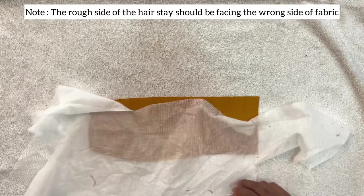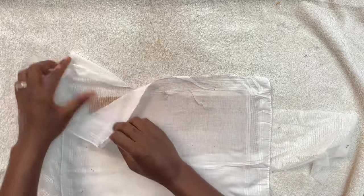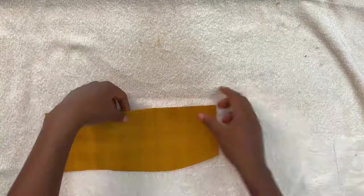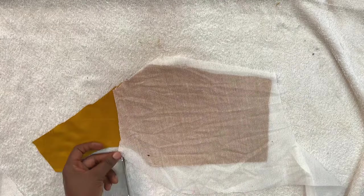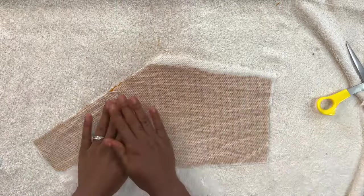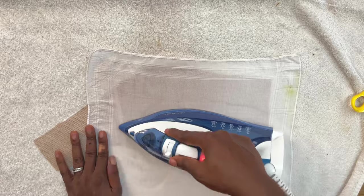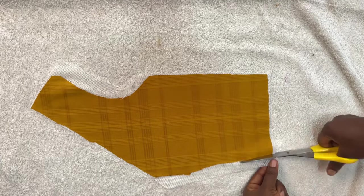It's very important to interface your fabric before cutting because most fabric will shrink after interfacing. If you cut out the pattern before you interface and then place back your original pattern afterwards, you'll find they are no longer equal — it's going to shrink. To avoid this shrinkage, it is advisable to interface your fabric before you cut. I'm managing my interfacing by joining it on this portion of the pattern, and now I'll give this a good press and then place my pattern on it and cut it out.